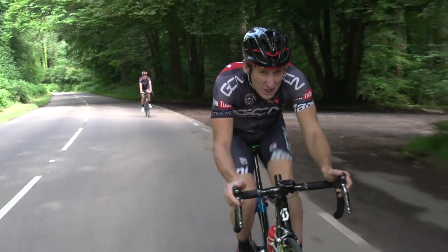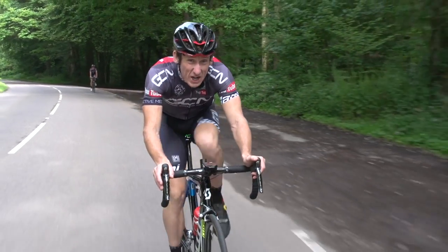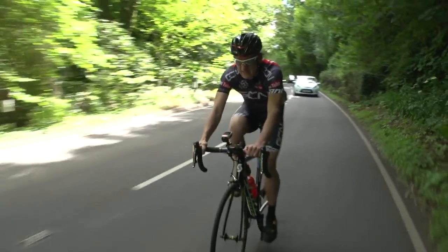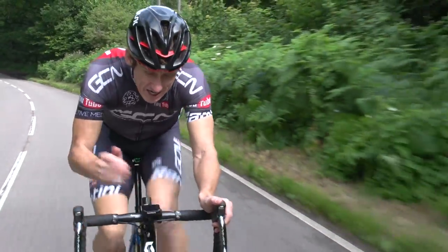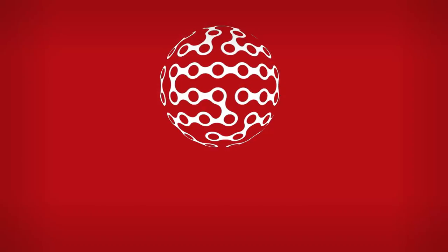To effectively use your heart rate monitor, make sure you establish your training zones via either a threshold test or a max heart rate test. Then you can work out a training plan that really maximises your time. And finally, you can also use your heart rate monitor to keep a daily check on your recovery.